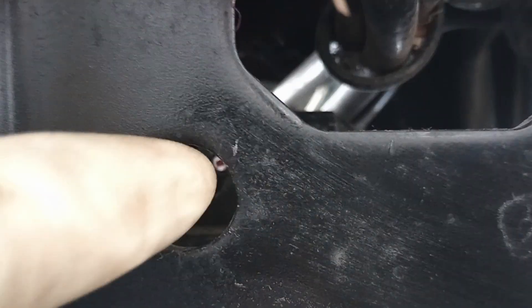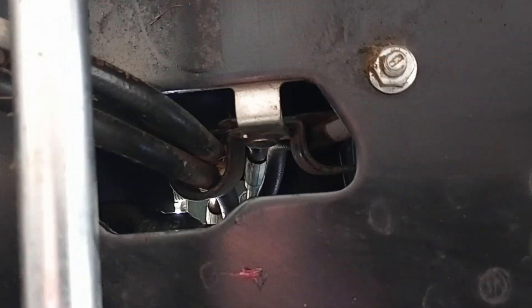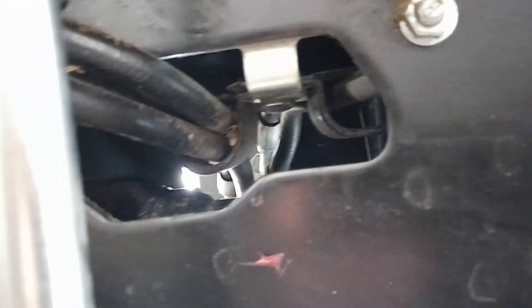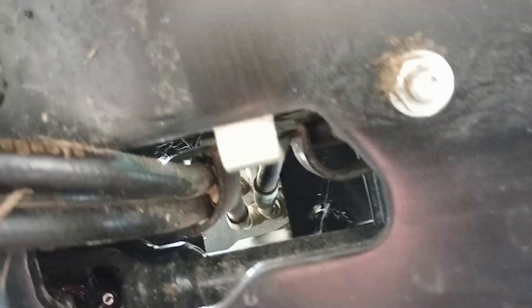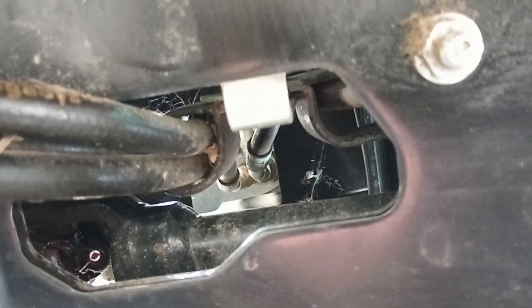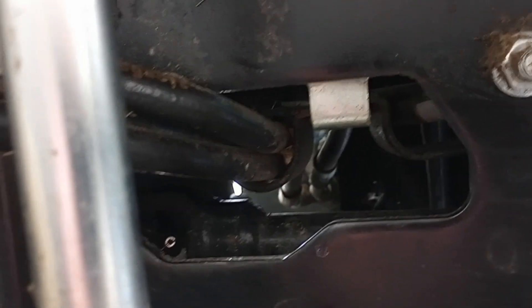So you're utilizing this hole to view the fitting as you put your grease gun up through this. Super easy. I don't know if the other models have that hole there — I'm assuming they must because that's where the hydraulic line goes for your power steering. But that's where you want to put your grease gun — not that hole, but rather through this cutout. You can slip it right up in there, there's plenty of room, and you're going to use that hole to see the fitting as you fill it to make sure the grease is actually going into it.